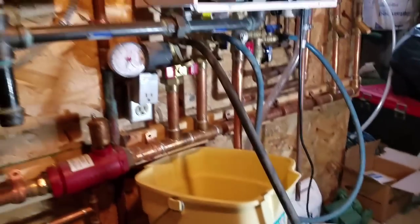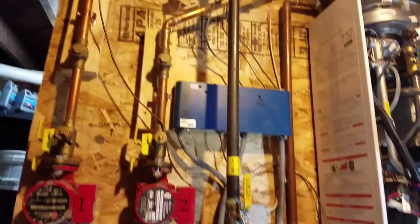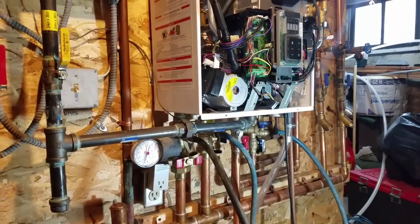We'll let that run. Thanks for watching, guys — if you've got any questions on this system let me know, because I installed this thing myself and I know everything about it. It's a great system, thanks.